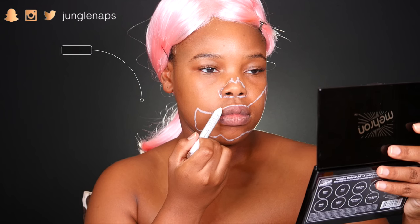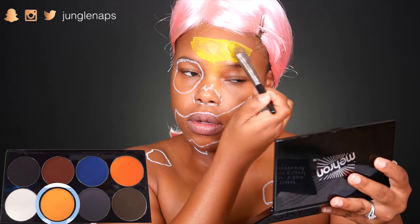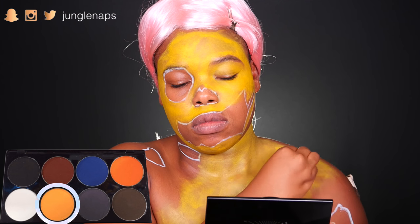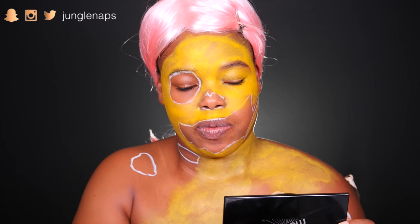So I'm gonna outline some of the parts where my base color will not be with my NYX jumbo pencil in Milk, and I'm just gonna add some gory bits on my chest. Then I hit up the yellow color in my Mehran paint set. I started off with a foundation brush but the Beauty Blender is where it's at — it just gives you such a nice finish.